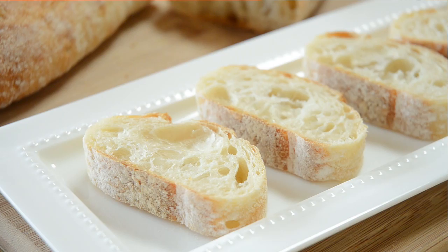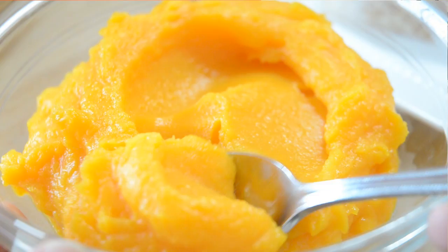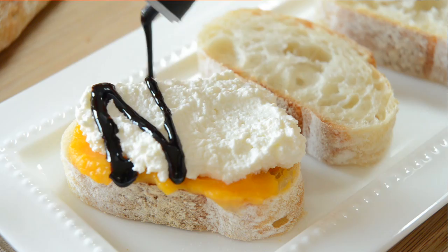We are ready to assemble. I've got some toasted baguette slices. I'm going to take a spoonful of my butternut squash puree and spread that on the piece of toast. Then I'm going to take a spoonful of whole milk ricotta and add that on top. Then I'm going to add a drizzle of balsamic glaze. Balsamic glaze is basically a reduction of balsamic vinegar — it's much less acidic and much thicker and sweeter than balsamic vinegar. It's a really great ingredient to have on hand.